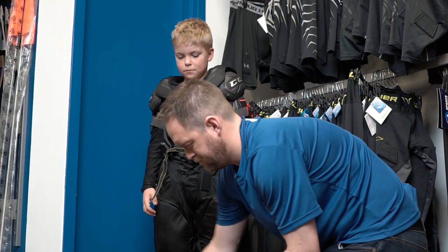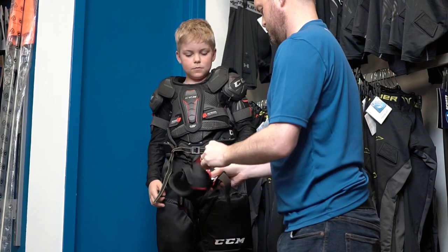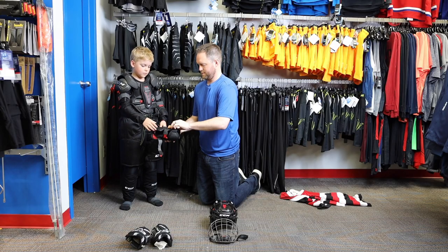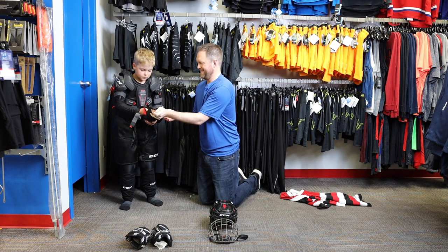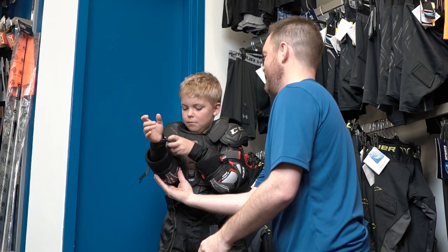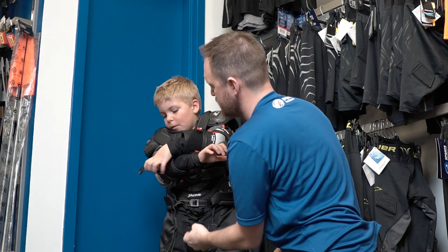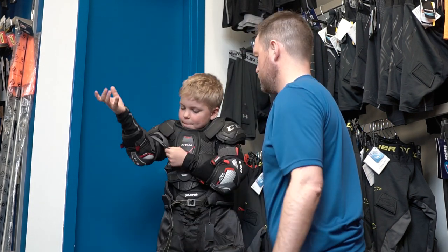Then come the elbow pads. All the way across. Perfect.